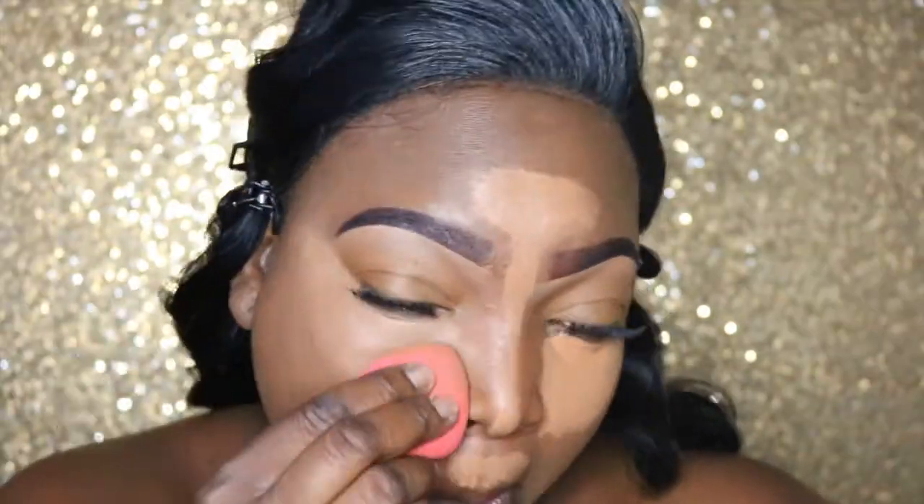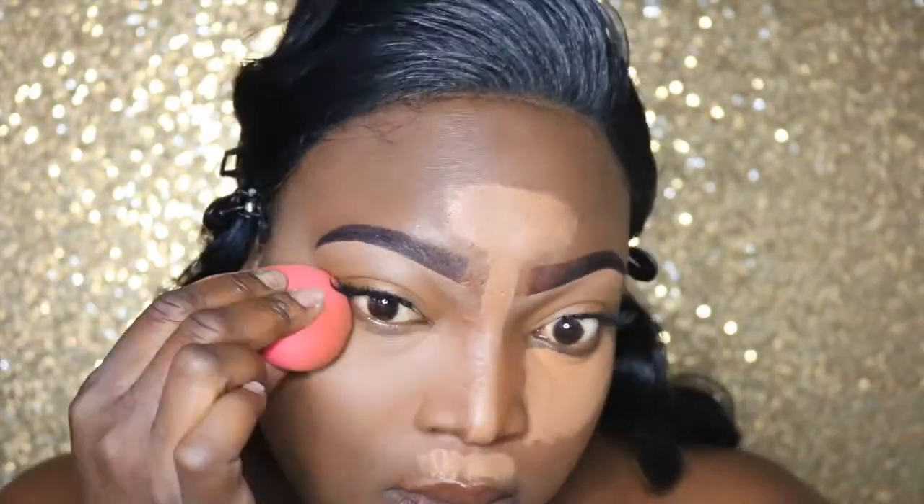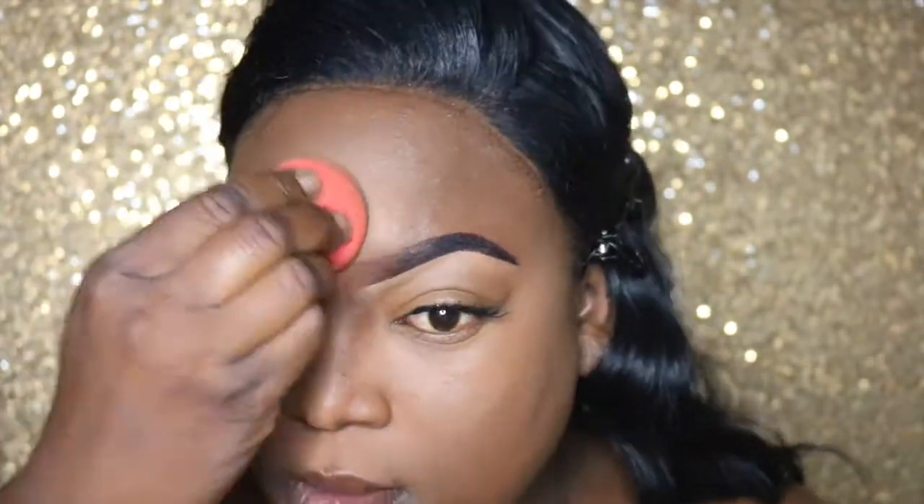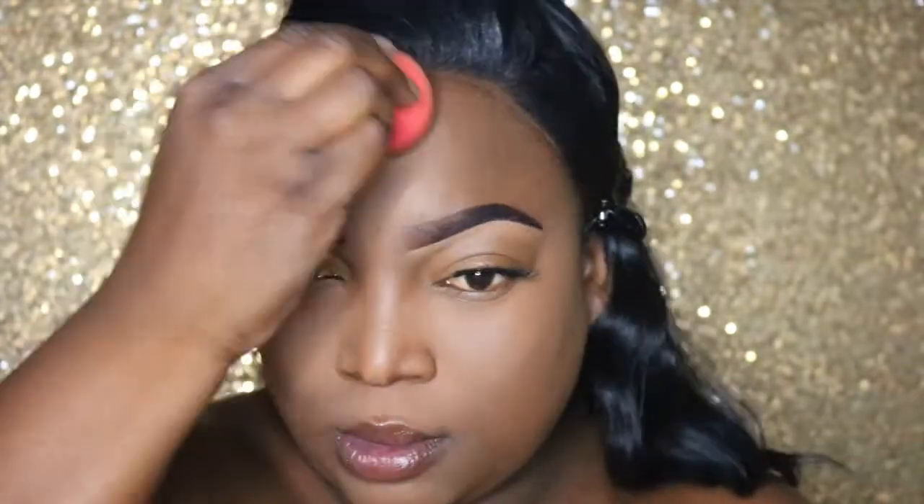I'm taking a damp beauty blender — you want to make sure that the beauty blender is damp. I place the concealer under my eyes, on my cupid's bow, my nose, forehead, and on my chin, and I'm just going to blend it out until it is very, very seamless and you can't see any demarcations.